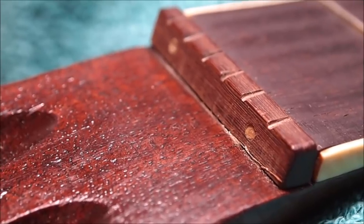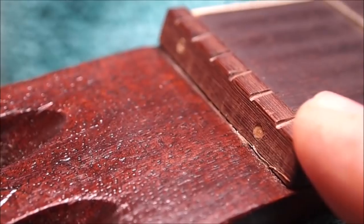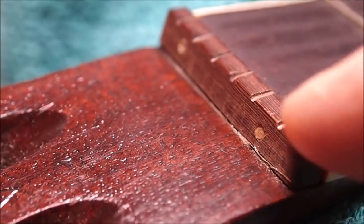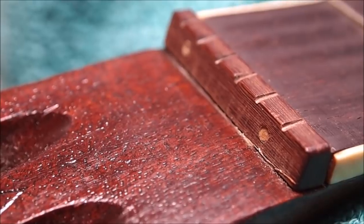It's time to make a new nut. Look what someone did — this is unforgivable, just ridiculous. A little dab of glue on the surface that contacts the fingerboard is all that's necessary. Why would you go and pin it? I've got to drill those out now — I can't just knock it off like I normally would.